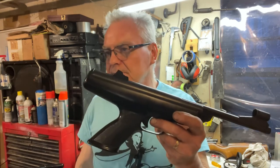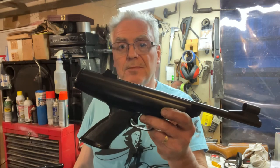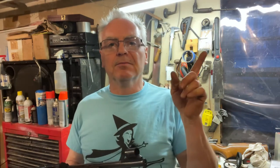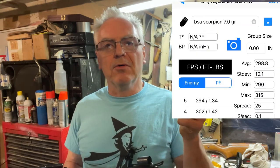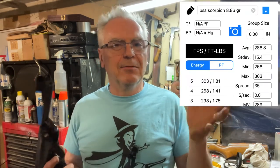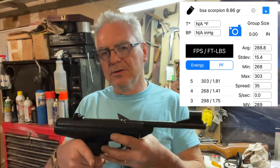It still seems to be shooting really accurate — I did shoot a couple of bullseyes off camera. I tested with some 7.0 grain and some 8.86 grain pellets, and they're both averaging right around 300 feet per second still.